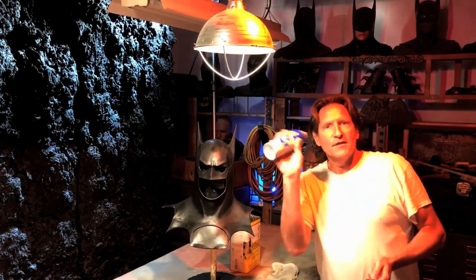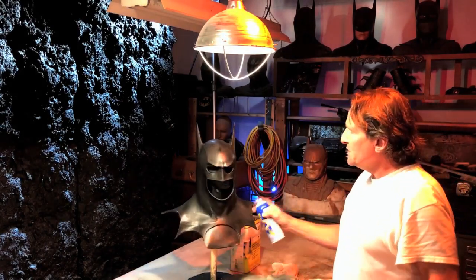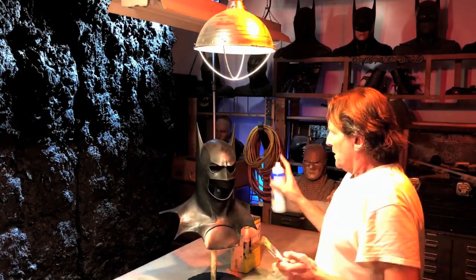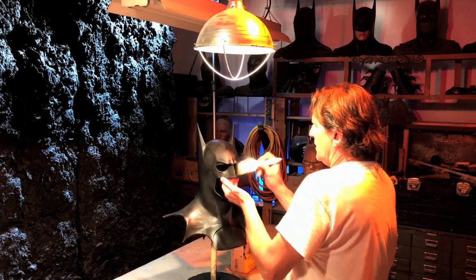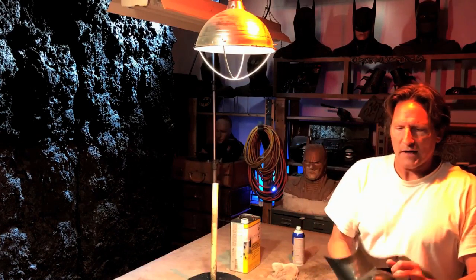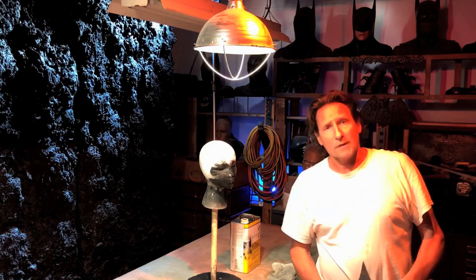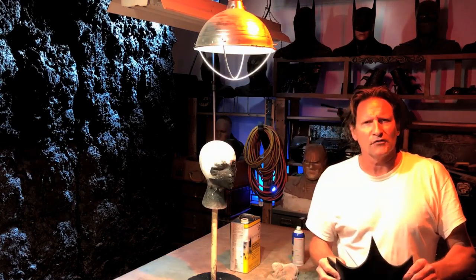You don't want to put more Plastidip than you need to because if you put too much, it doesn't stretch as much. The latex stretches a lot more than this. So if you put too much on and you stretch your cowl, it's going to want to delaminate. This is a regular Returns cowl and I think I'm going to do a video on this. Before I do any more work with the Plastidip, I want to show you how to stretch this real quick.